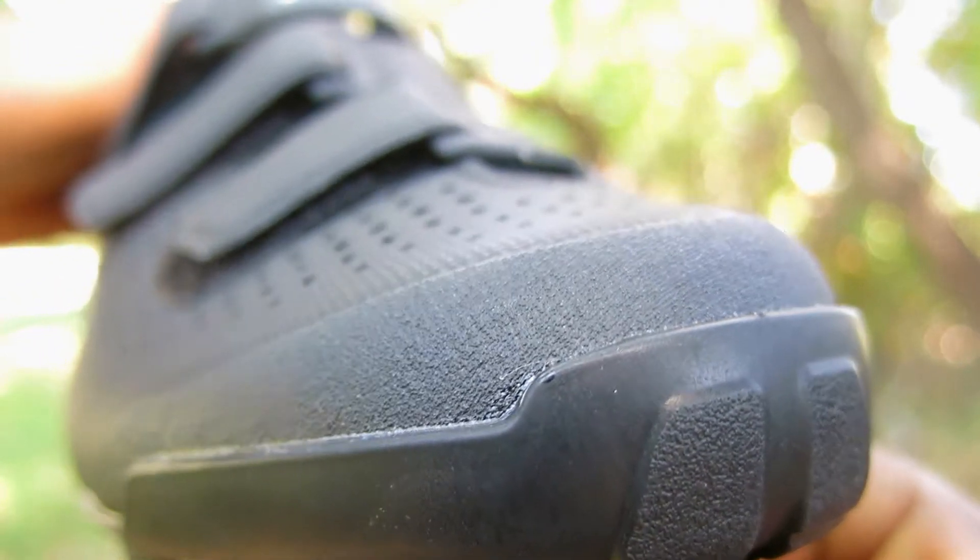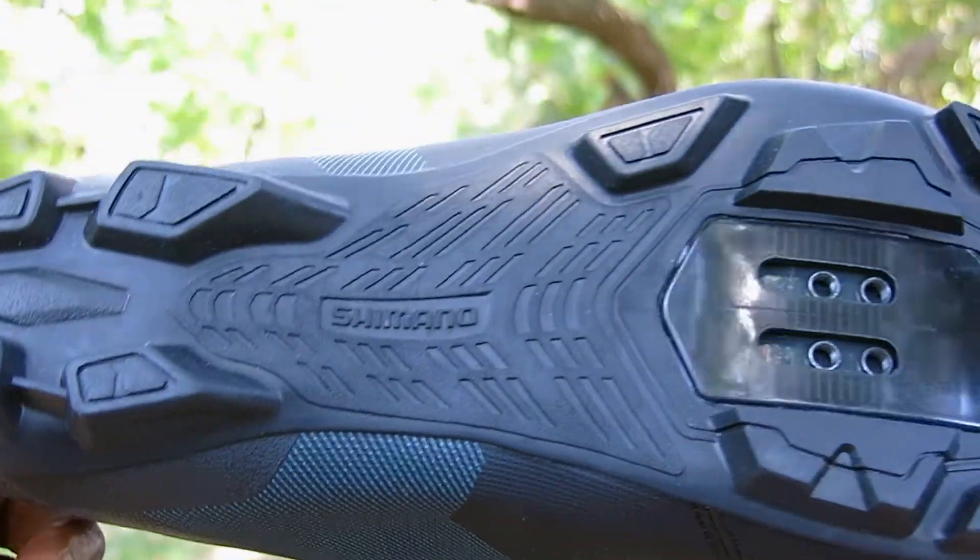It has perforated holes all around the shoe, giving your feet room to breathe after all the hard shredding you'll put them through.